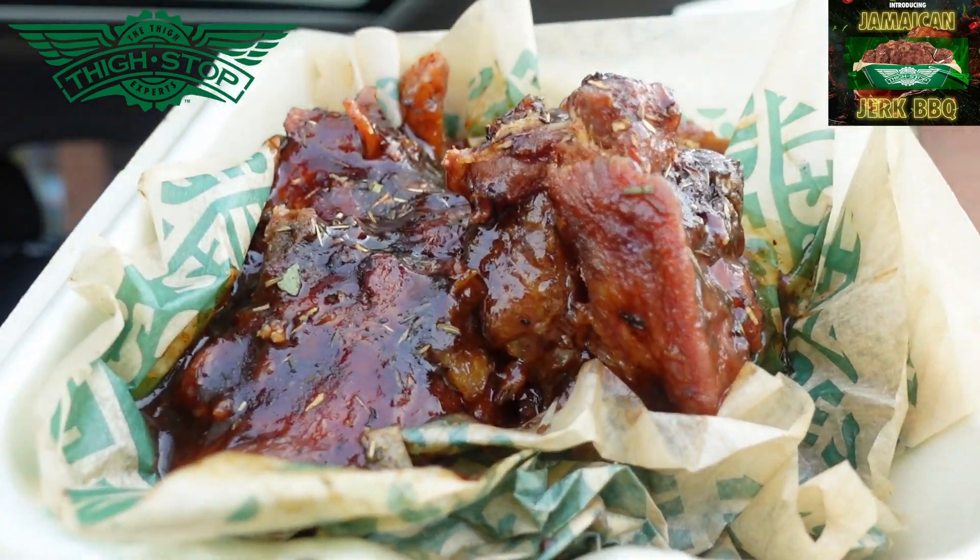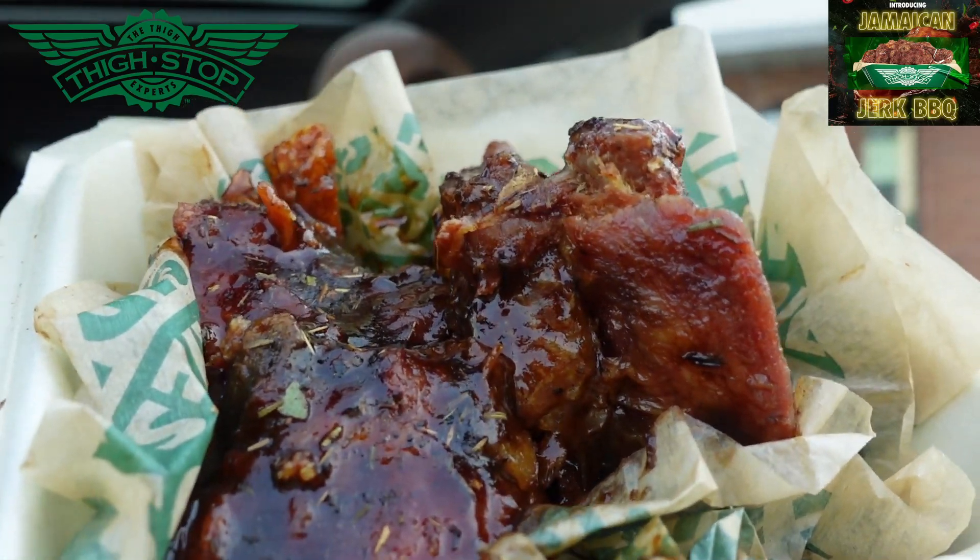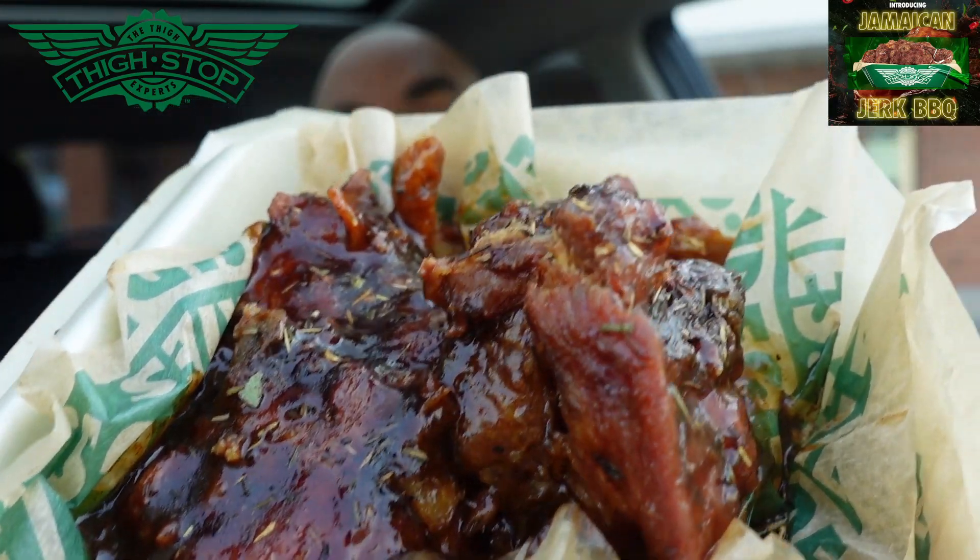We're back at Thighstop checking out the thighs, but this time they got the sauces. Take a look at that Jamaican jerk barbecue. Let's check it out.